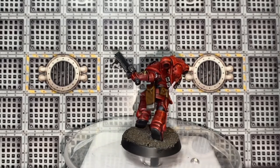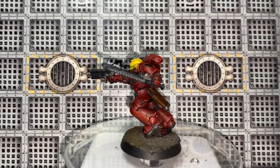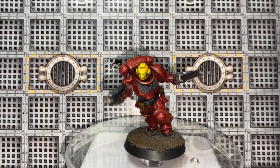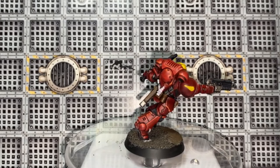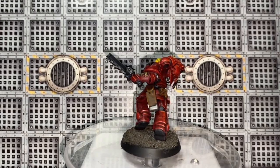Hey there guys, welcome back for another Warhammer 40,000 Imperium painting video. Issue 7 — this week we didn't get any models, so as usual I'm going to show you how to paint a Space Marines first founding chapter — one of the original nine chapters. This week we are painting a Blood Angel.